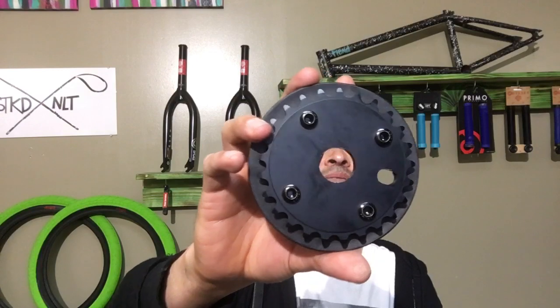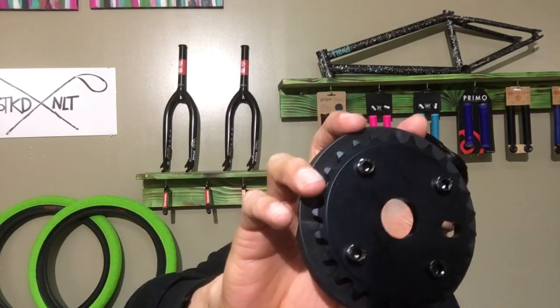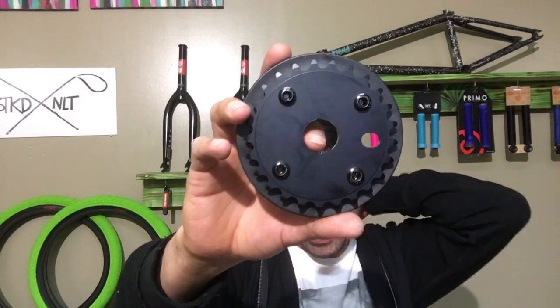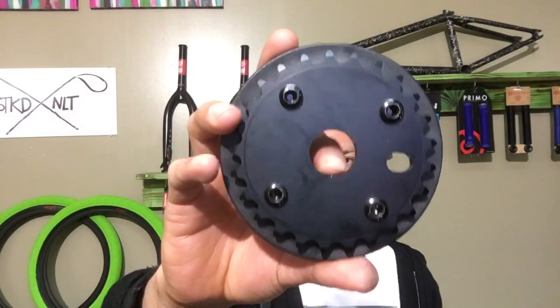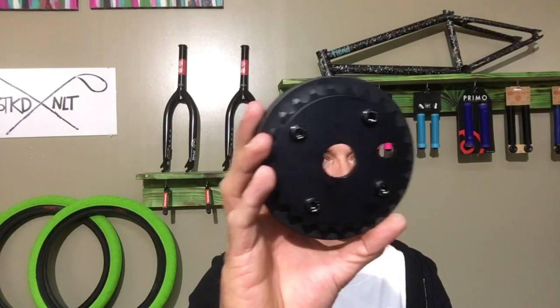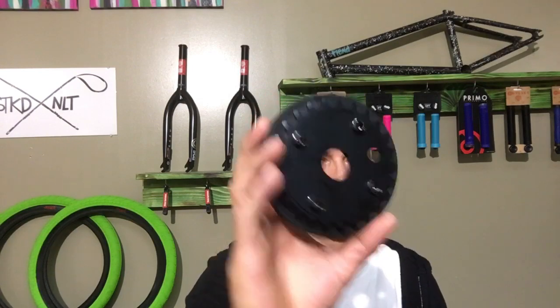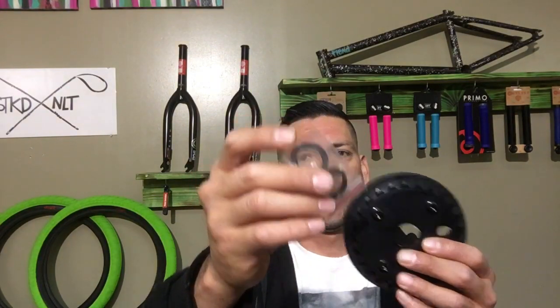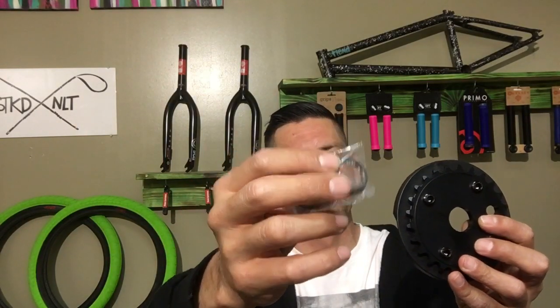It comes with a standard 24-millimeter borehole on one side and a 15/16 on the other side. So if you're riding 24-millimeter cranks you can just slide this sprocket right on. If you're riding 22-millimeter cranks it comes with a 22-millimeter hat washer, and if you're riding 19-millimeter cranks it comes with a 19-millimeter spacer — just plug that in, slide onto your spindle, and you're ready to go.